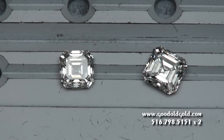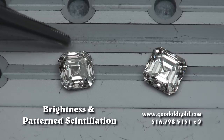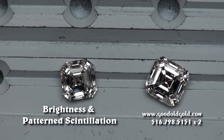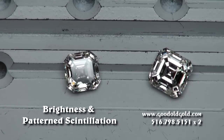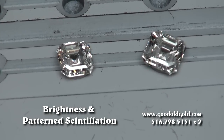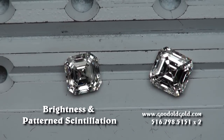In this clip we're taking a look at two recent acquisitions in the way of Asher cuts. The diamond on the left is a carat three-quarter H VS1 Asher, and to the right is a 1.90 I VS1. Two really good-looking stones — both of these have really good-looking results.